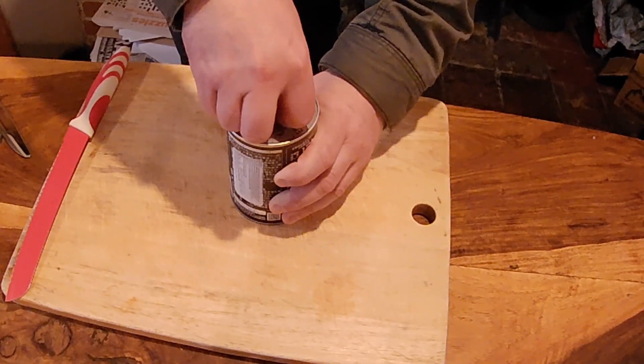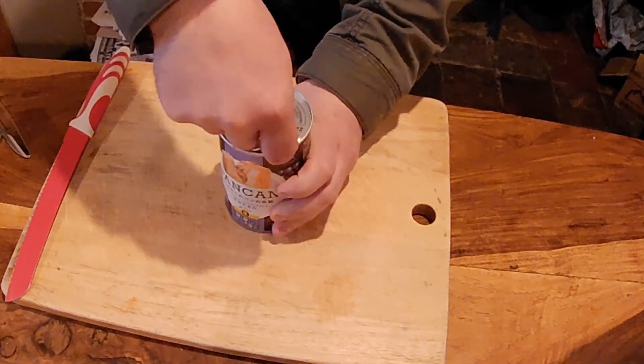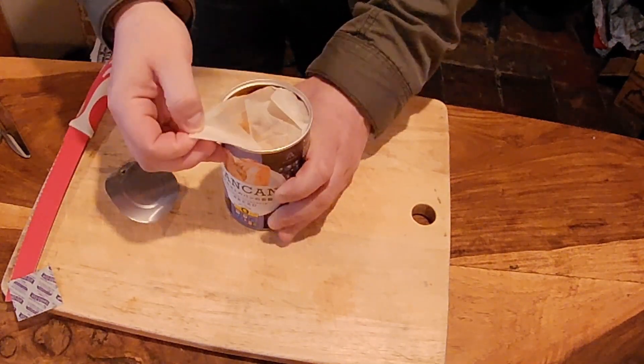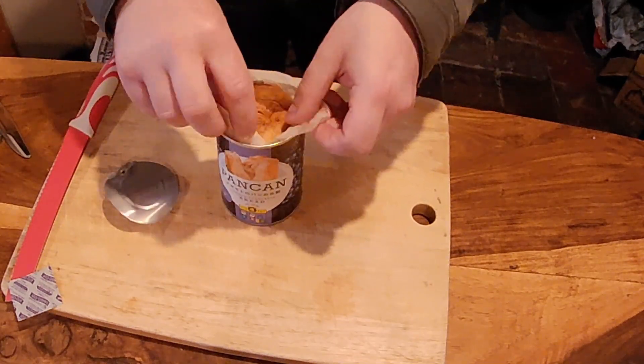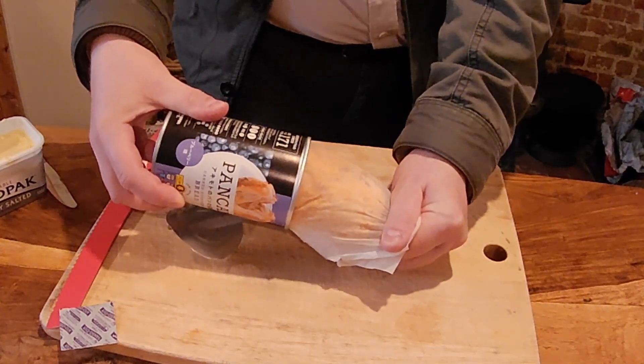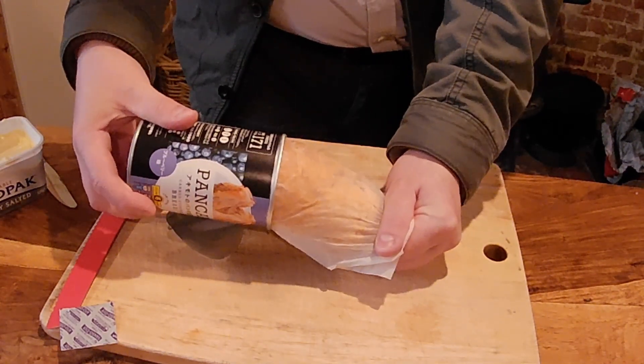Alright, let's open this bad boy up. Ring boy, that smells good — it's actually bread. It smells bready and fruity as well. Let's get this open. Comes out easy, no problems whatsoever.